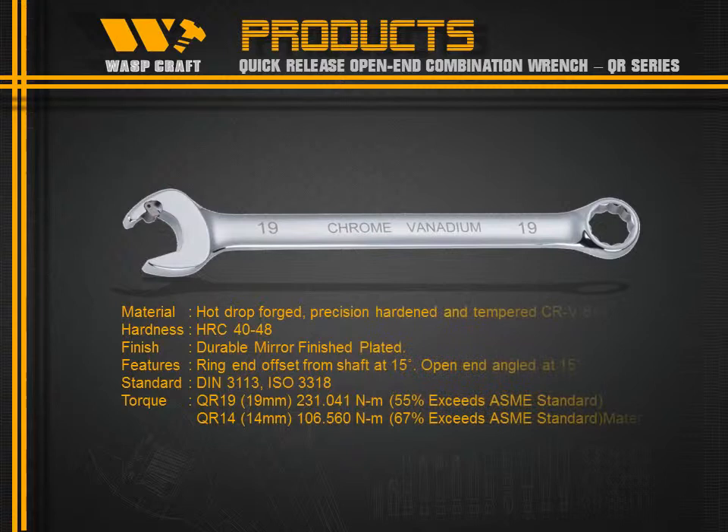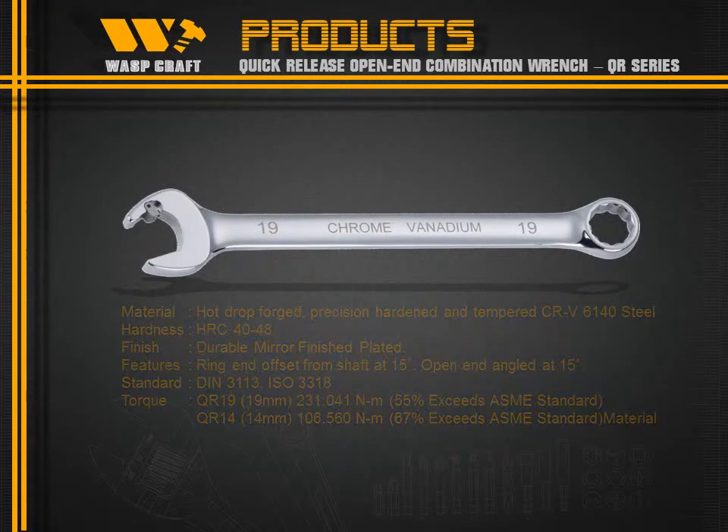The QR Series is made of hot drop forged PRB6140 steel, with a hardness of 40–48 HRC and a mirror finish.